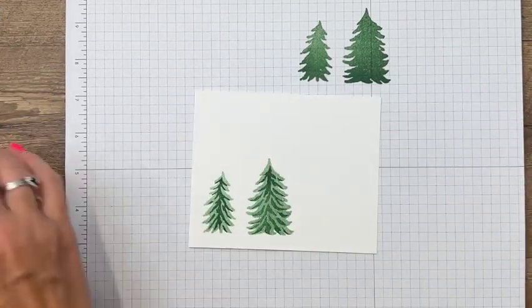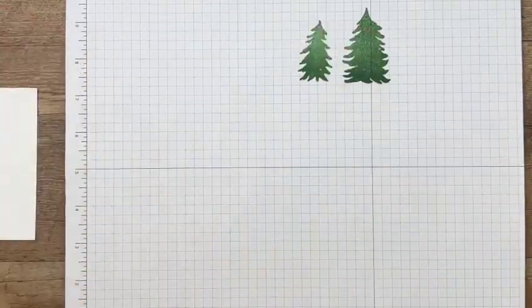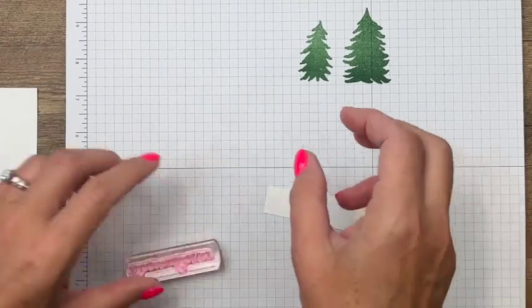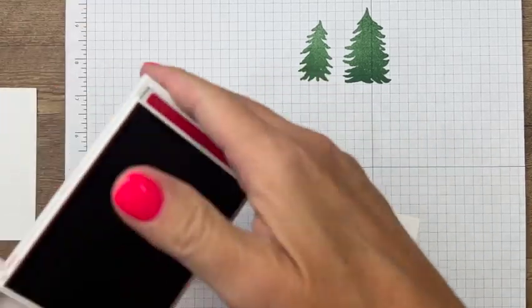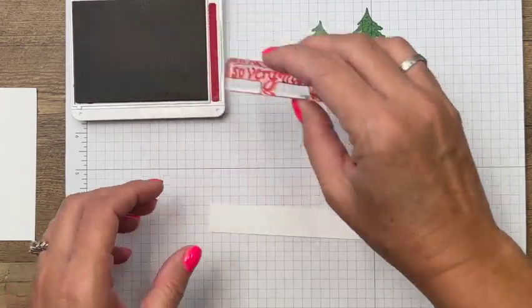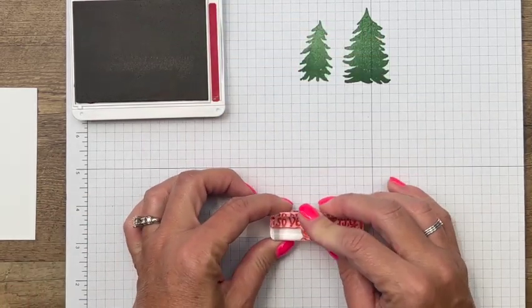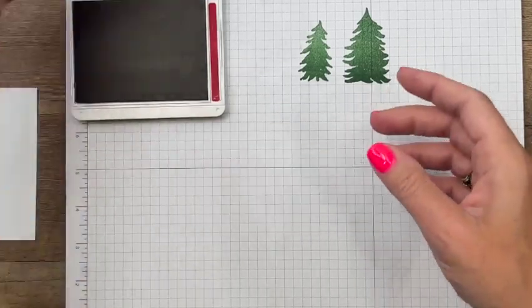All right, now we've got that, we're going to cut it out. While we have our grid paper here, let's go ahead and stamp our sentiment as well — 'Very Merry.' I love the font. We're going to stamp it in Real Red on a strip of basic white, then set that aside.